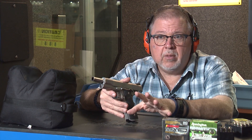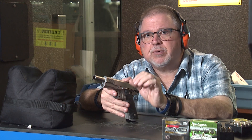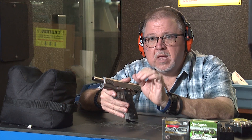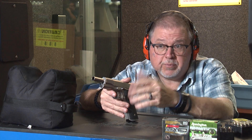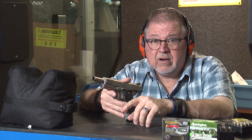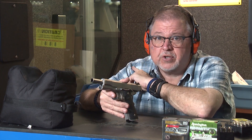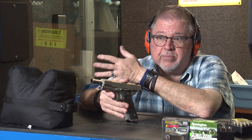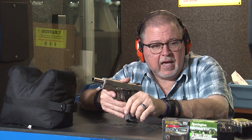Clear ballistic gel properties are about 95% to 98% equivalent to ordinance gel, and it's clear and you can reuse it. I've used these blocks a couple of times. The ones I'm using today are fairly shapeless because I left them in my car in the heat in Arizona — it didn't completely melt, but they're kind of misshapen. So I apologize about that.